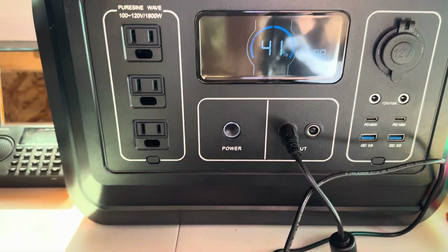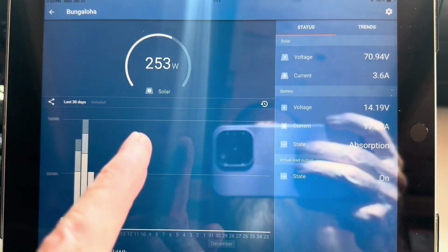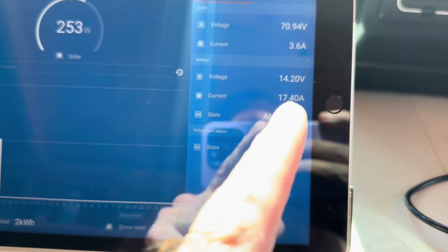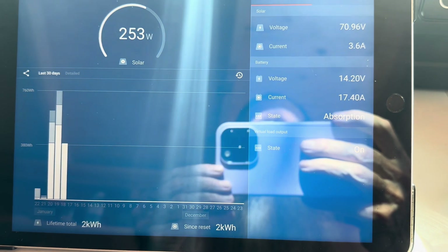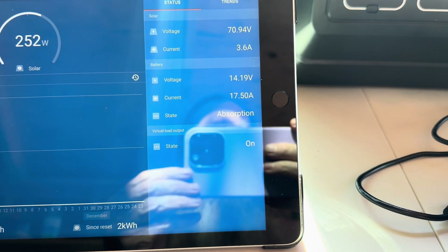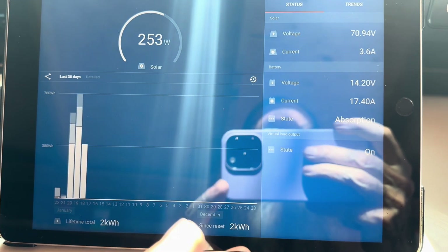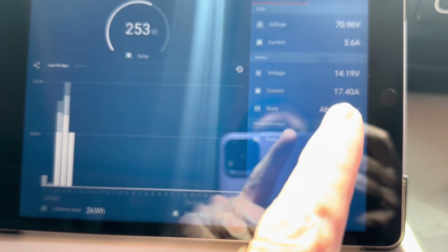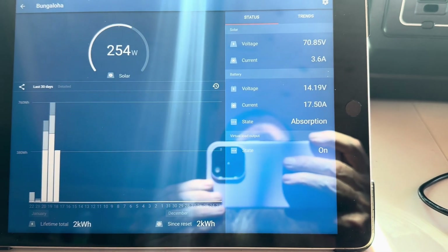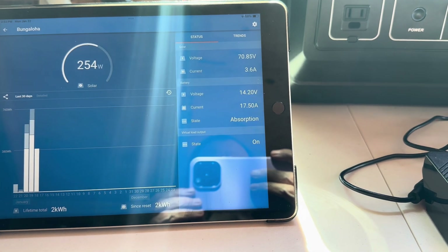I'll show you on the app what that looks like — we've got 253 watts coming in from that 400 watt array, holding those two batteries at absorption at 14.2. Before I hooked the inverter up and started discharging, it was only drawing one watt off the solar panels to hold at 14.2, because those batteries were 100 percent full. They had been sitting tied together in parallel for over 24 hours for their first hookup, just to let them get accustomed to that.